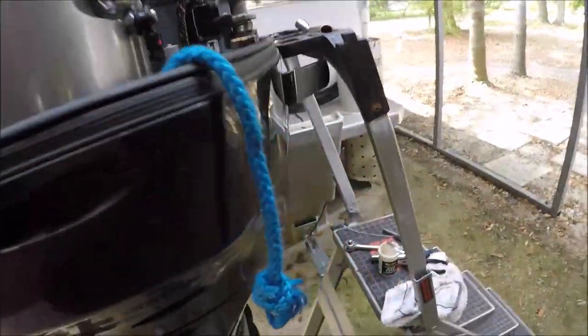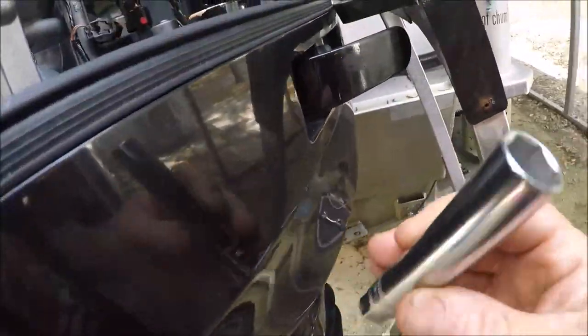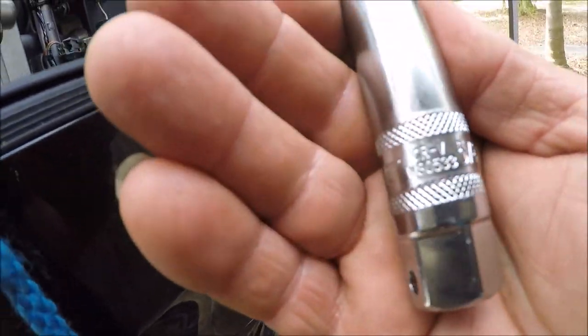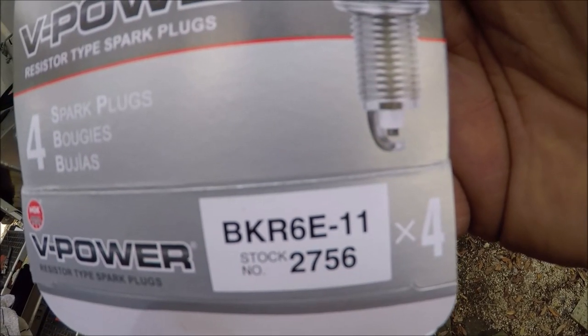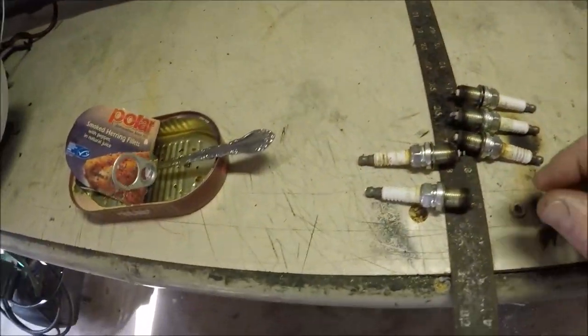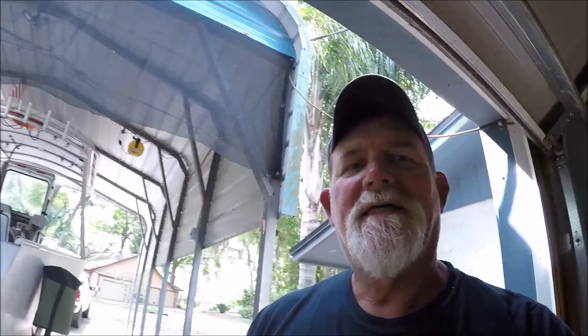That's changing your spark plugs on Coronavirus Monday. The tips and tricks: multiple knuckles to get into that plug hole. When you're working around the cowling, get yourself a long spark plug socket. For the Suzuki it's a 5/8. There's the NGK V-Power plugs for my engine: BKRE6-11 — six of them. And here are the old ones. Not too bad looking — Dr. Gary says they look okay. Thanks for watching, and I'll see you on the next one.